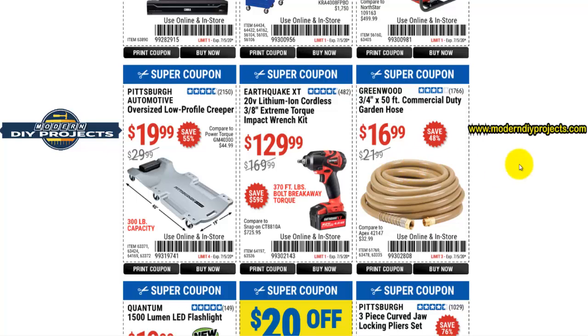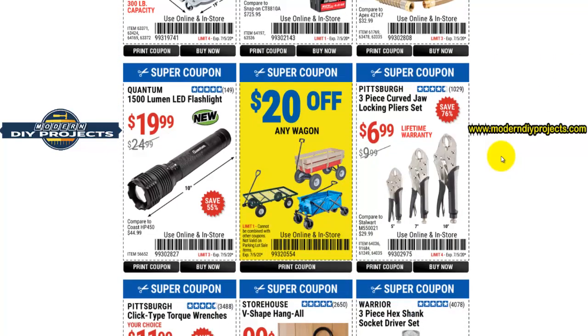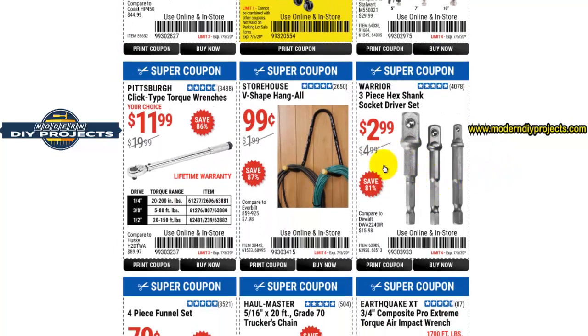These hoses I don't recommend — they're very hard, very stiff, and very difficult to work with. Even on a hot sunny 100-degree day they don't loosen up — still stiff as a board. These socket driver extensions, on the other hand, are very good. I have a set and have used them in a lot of my tool torture videos — they have not let me down. If you're looking for a good set, this is it.